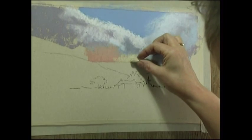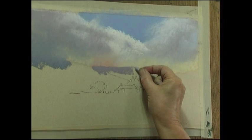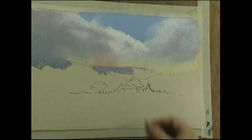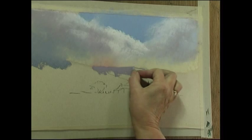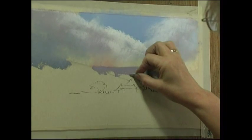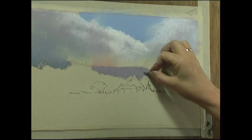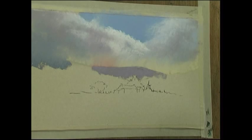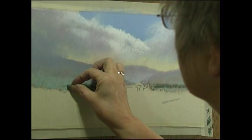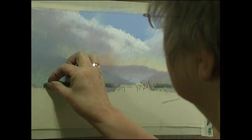It looks a little bit powerful at the moment, but I will start to subdue it with other colours as I go. Notice how when I'm drawing the hill I don't draw a line — that's much harder to lose. I'm using the full length of the pastel to block it in; it's quicker and also doesn't leave a hard line along the top. I'm just painting in the distant trees which define the boundary between the wild land and the cultivated land.